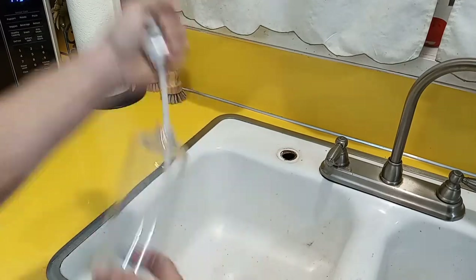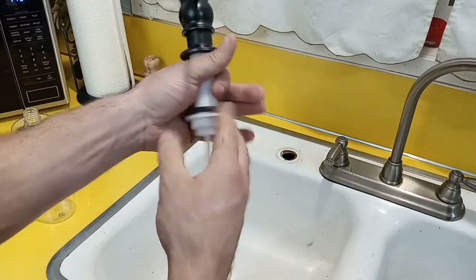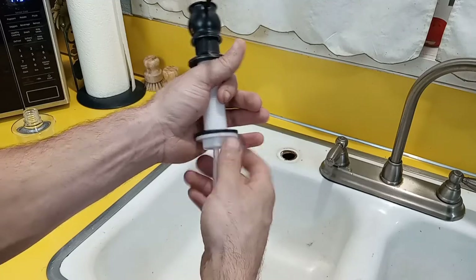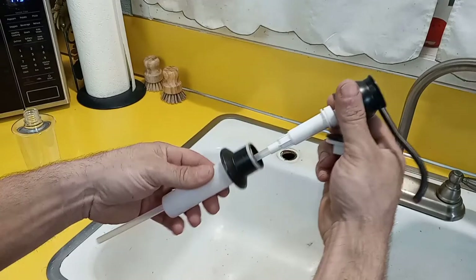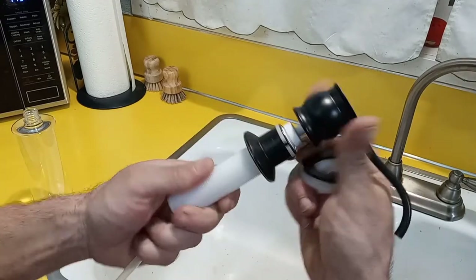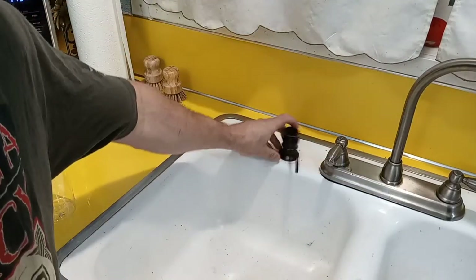You take off this bottom part right here — all of this actually comes apart. Loosen up this part right here; this part actually detaches as well. You could even screw this loose, but we're not going to have to do any of that. We just throw that part on just like that.